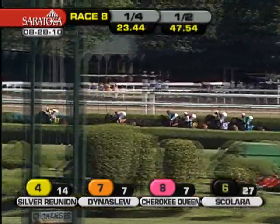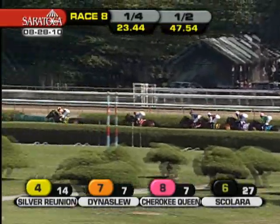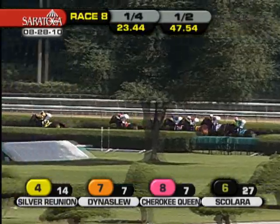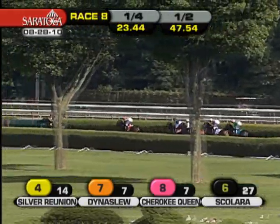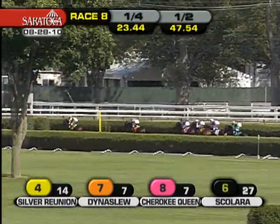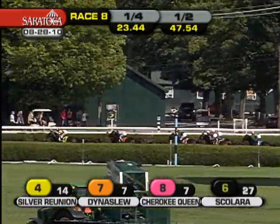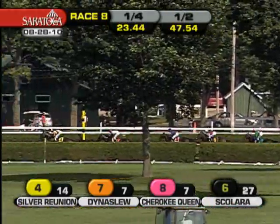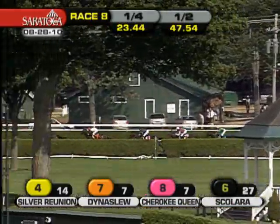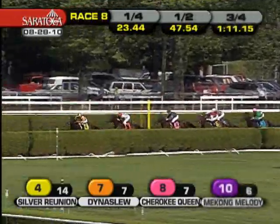23-2 was the opening quarter, and the half was up in a solid 47-2 for Silver Reunion, who leads with less than a half mile to go. Dynaslou continues on in second, and then Cherokee Queen getting nudged along while third. Mekong Melody in the clear fourth on the outside. Scolera fifth. Merrim is still rating, still about seven lengths from the lead and on hold as they make their way toward the top of the stretch.